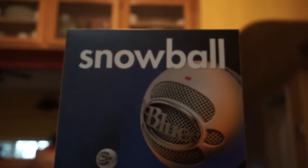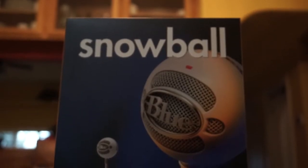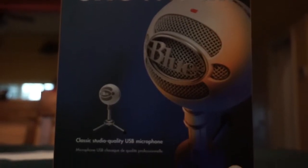What's up guys, BlazinTech here and today we'll be taking a look at the Blue Snowball microphone. So without any further ado, let's get right into it.